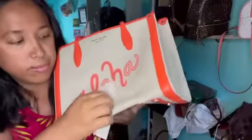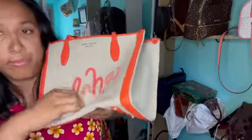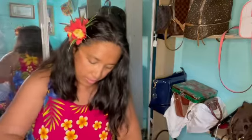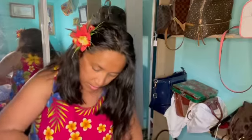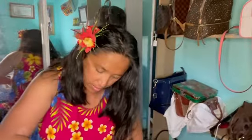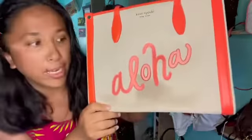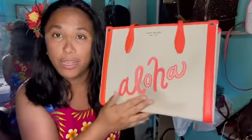So here's the stain right there. After wiping it down, this is how it looks right now — it is wet — so we're gonna wait for it to dry and I'll show you what it looks like later.